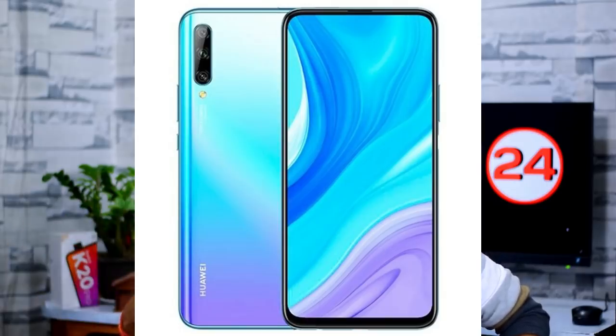Next, we have Huawei and the Huawei Y9s. The HONOR 9X is launching. We have the HONOR branding. HONOR 9X is the rebrand version. The HONOR 9X has the Kirin 810 processor, while the Huawei Y9s has the Kirin 710F processor. The remaining specs are the same.